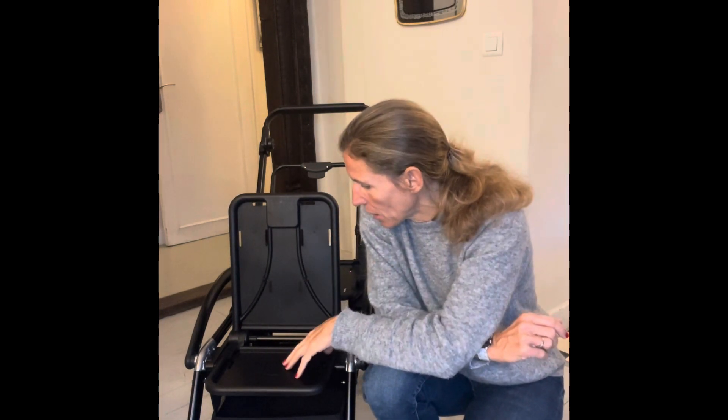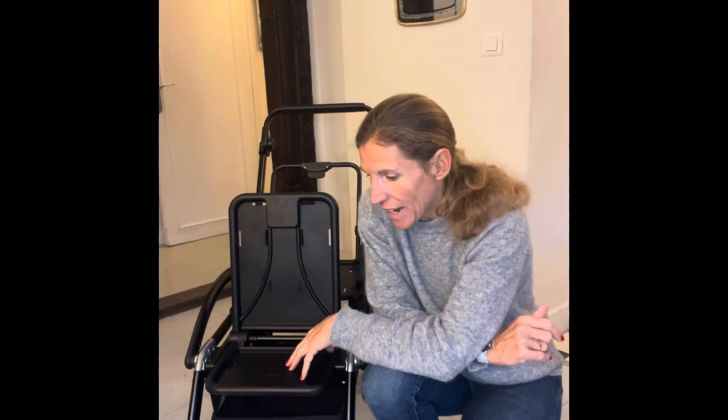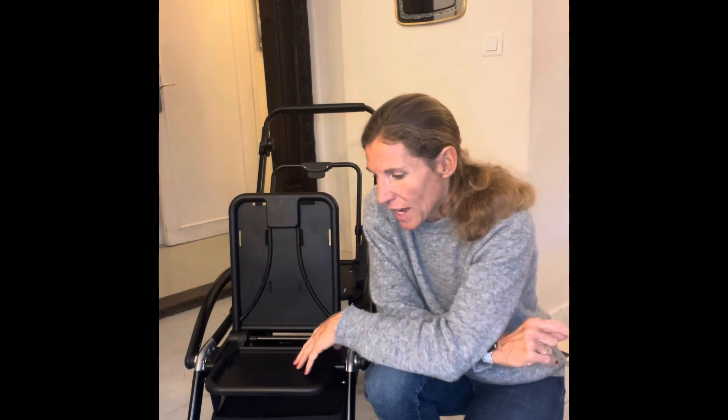Hi everyone, my name is Benedict Perrault and I am the founder of the Limo Stroller. Today I'm going to show you how to install your soft goods on the foldaway seat. For all the new soft goods arriving in the US and Europe, we've had a few tiny changes mainly due to certification requirements, so the past tutorial videos didn't show these new little clips. I'm gonna walk you through it.